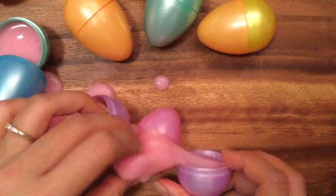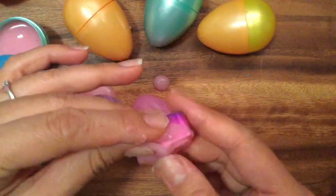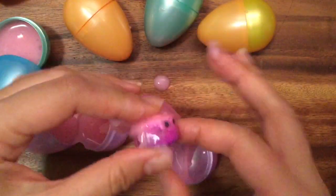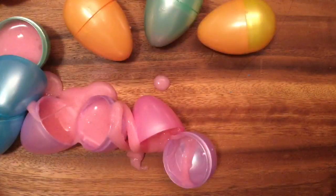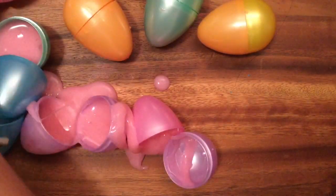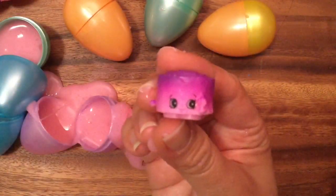Inside this little purple and pink Easter egg is Jilly Jam Roll from season five. Let me clean off that slime so you can see her.